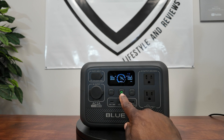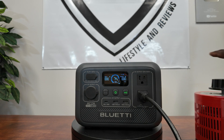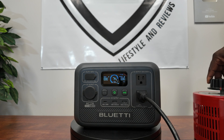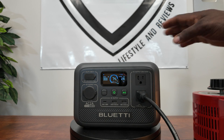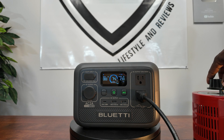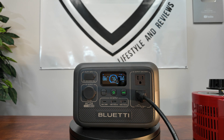Push the power button, then the AC button. Let's do some load testing — first I want to see if we can get the full 300W max output from the AC plugs. We have our variac connected. The fan came on around 100 watts, it's real quiet. At 130, 200 watts the fan kicked up. We're pulling 300 watts and it's holding it perfectly.